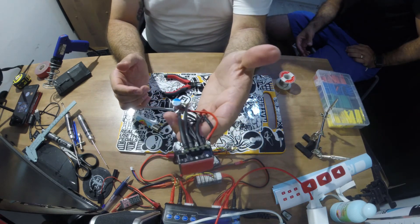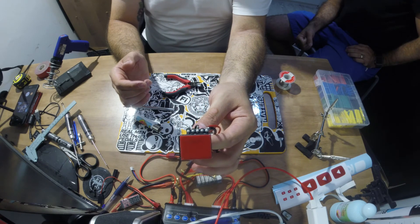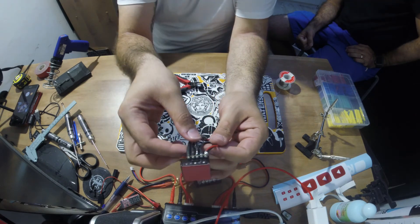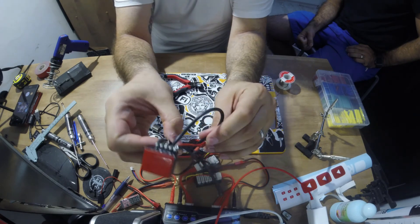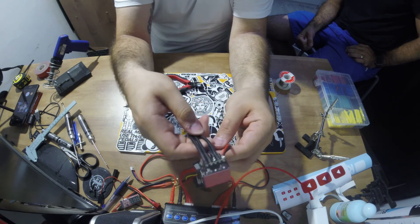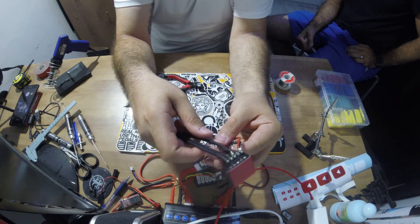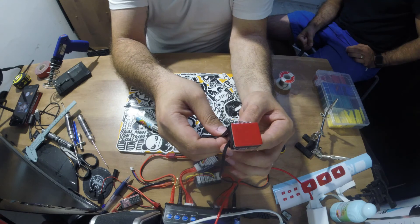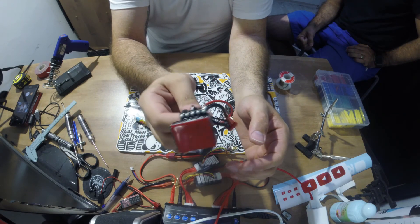And that's it for our how-to on soldering new wires onto an old ECU. Take into consideration that most ECUs come with wires already soldered to them, so you'll only need to trim the length if necessary. But in this case, we had to solder new wires to an old ECU. Thanks guys for watching.